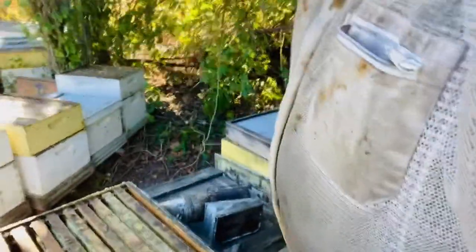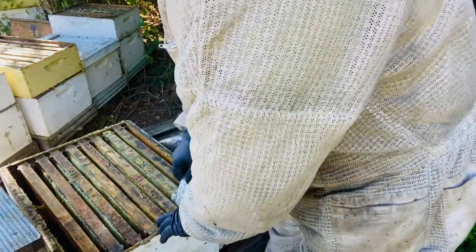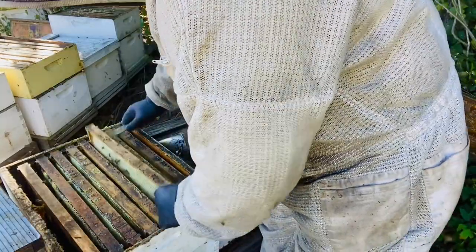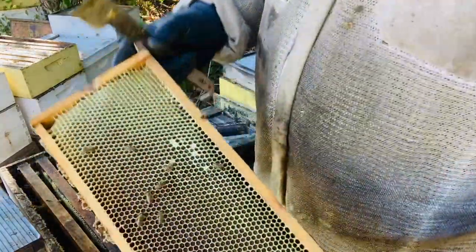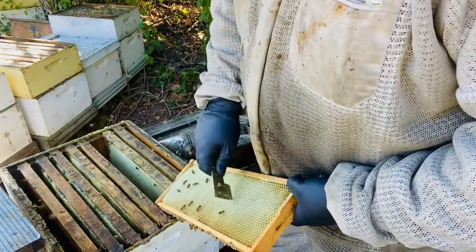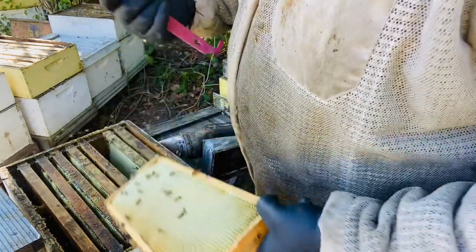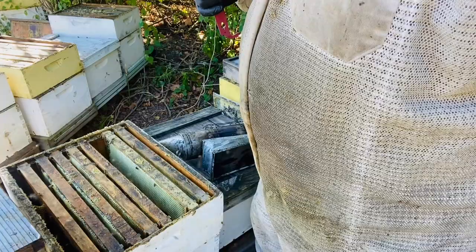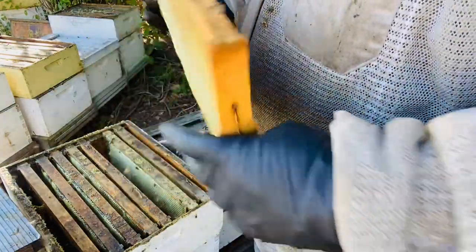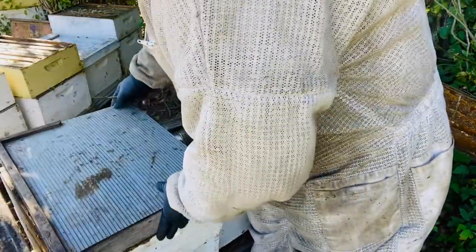So much lighter box. Let's get this third frame out. It's got a good little bit of weight to it. They're not really going to cap it but it's definitely honey. Very viscous. It's pretty good stuff.